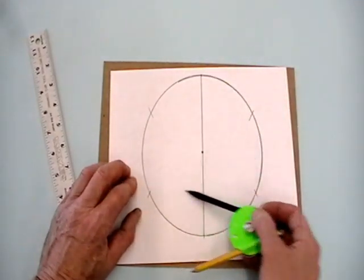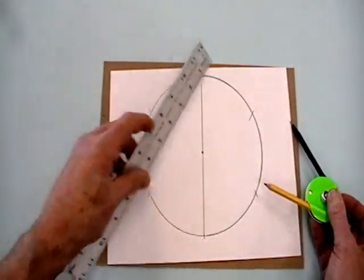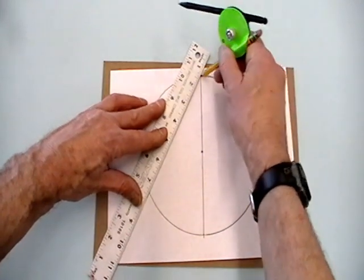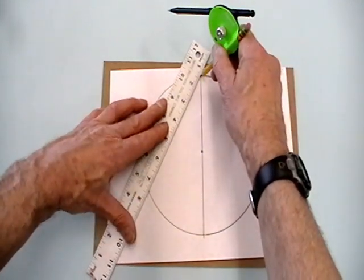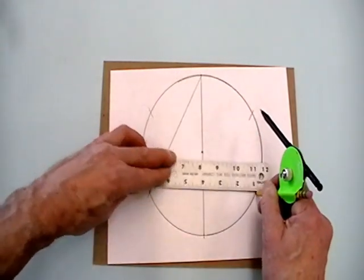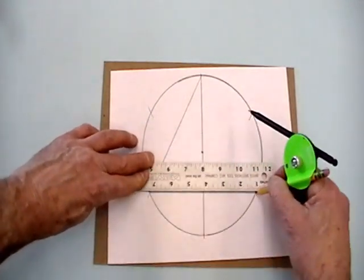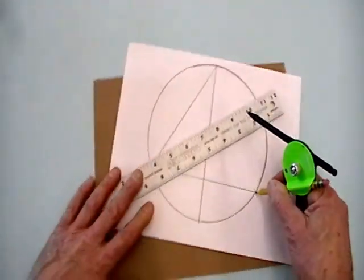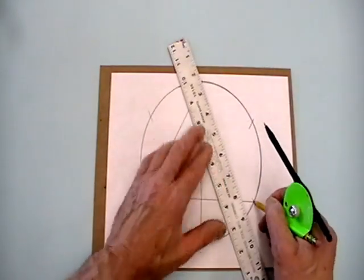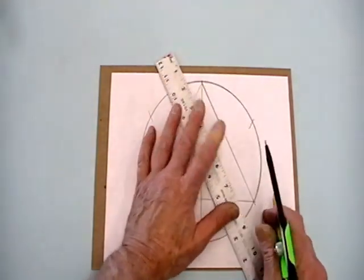So now I can connect these sections to make different geometric shapes. For example, we could go from this point to this point and then over to this point here to make an equilateral triangle — and finally, to here. There's our equilateral triangle.